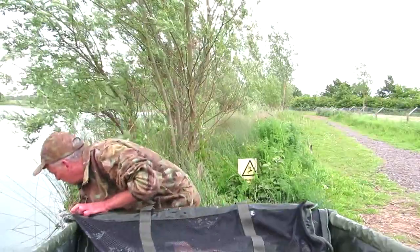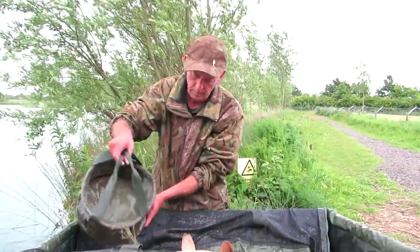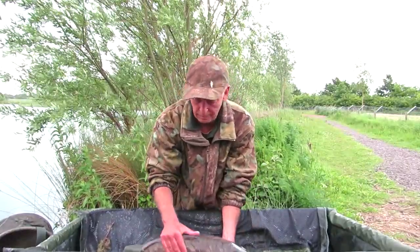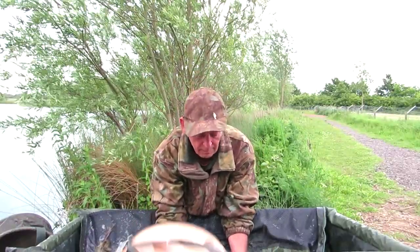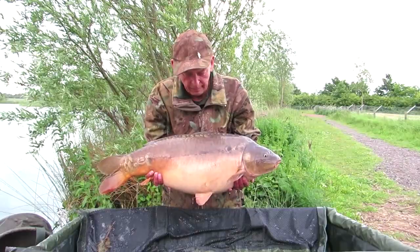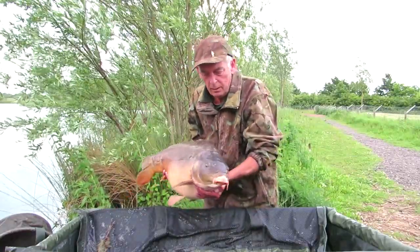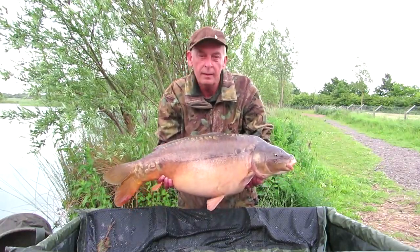Wow wow! Now let's see if she'll behave herself - I'm going to take it off. Come on, come on. There you go - 27lb 4 mirror, another one with two colours, nice scale pattern. See if I can look at the width of her - what a beauty. Now she's behaving herself.